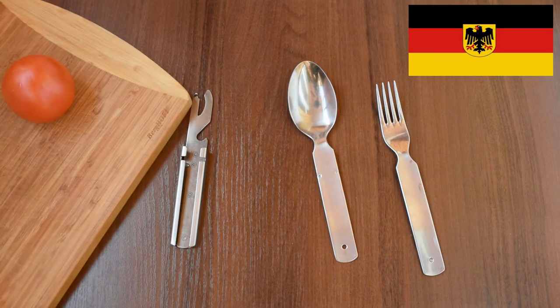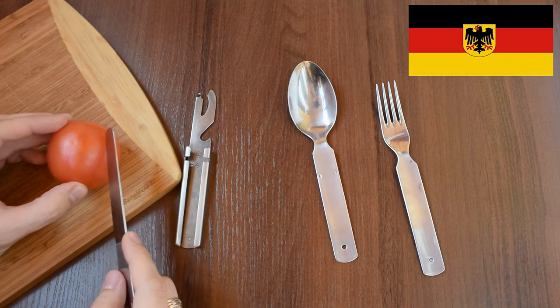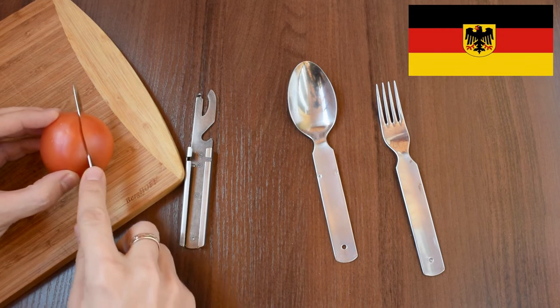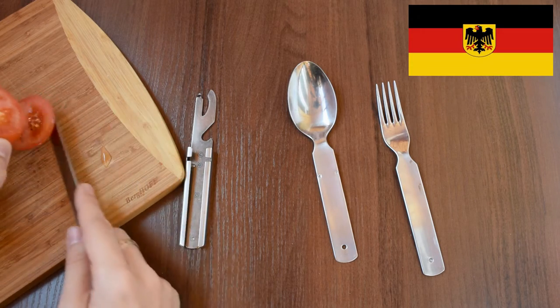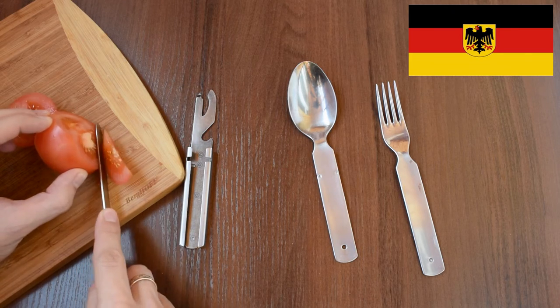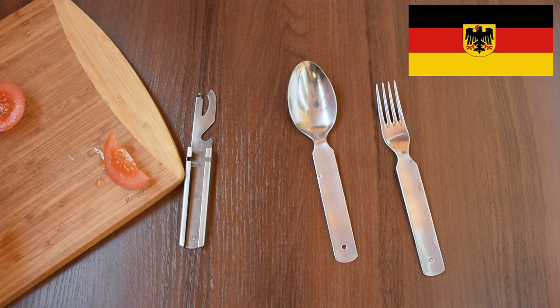Let's slice some tomatoes. The knife is definitely sharp — very easy to cut. I just slightly push it.